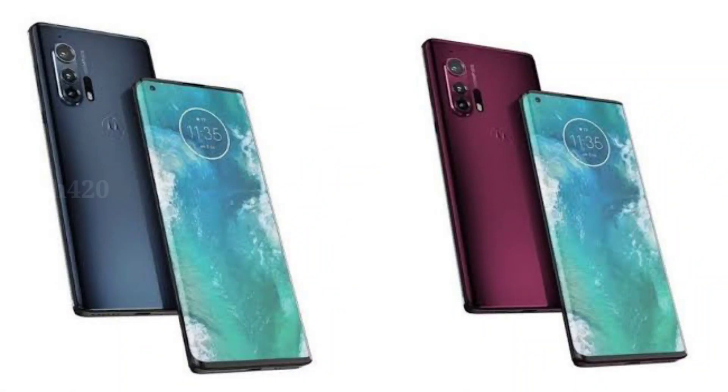The Motorola One Fusion Plus downgrade model, or lower-end model, is the Motorola One Fusion smartphone. Also launching are Motorola Edge Plus and Motorola Edge Lite. This is on July 7th, with an official launch event.